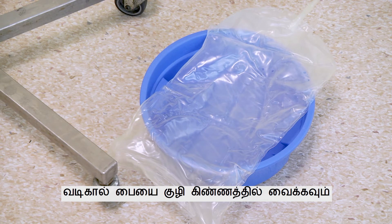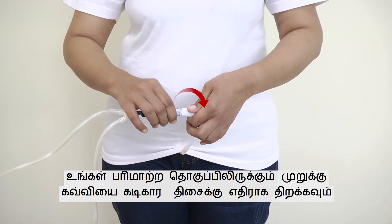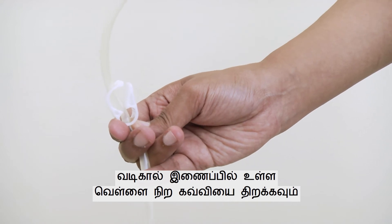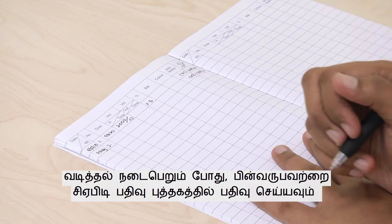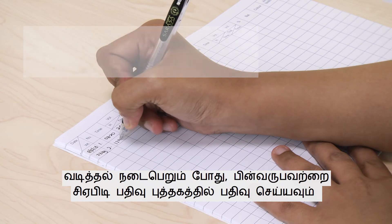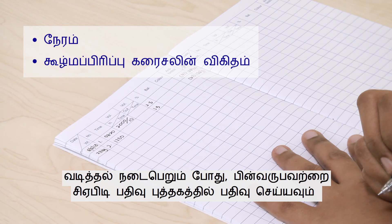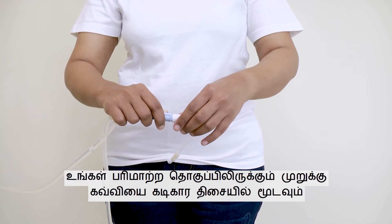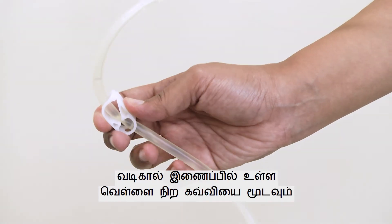Place the drain bag into a basin. Draining. Open the twist clamp on your transfer set in an anti-clockwise direction, then open the white clamp on the drain line. Draining takes about 20 minutes to complete. While draining is taking place, record the time and percentage of dialysis solution in the CAPD Record Book. After 20 minutes, draining is complete. Close the twist clamp on your transfer set in a clockwise direction and close the white clamp on the drain line.